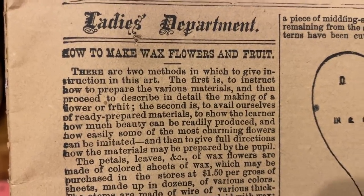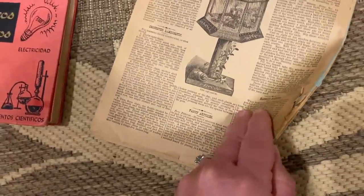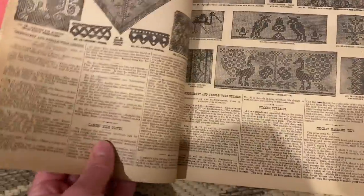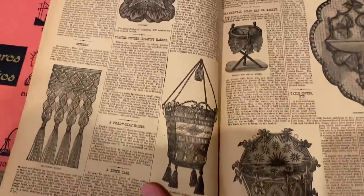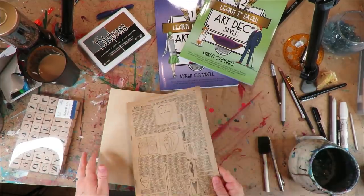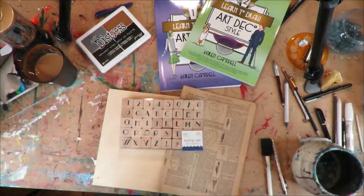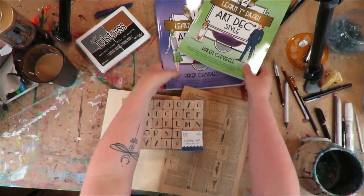I found this vintage magazine page — 'There are two methods in which to give instruction in this art: how to make wax flowers and fruit.' This is basically the inside of a vintage magazine. The paper is perfect because it's super matte. I don't feel bad using it because it's basically garbage at this point — and yet it's like a treasure. I'm so using this. Since it's vintage and we have our art deco font and distress stains, I thought: vintage art deco is the perfect pairing.